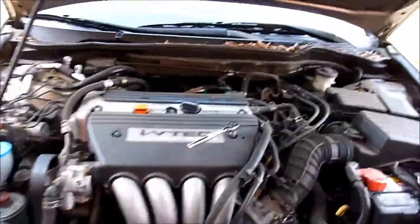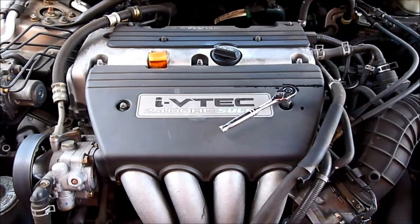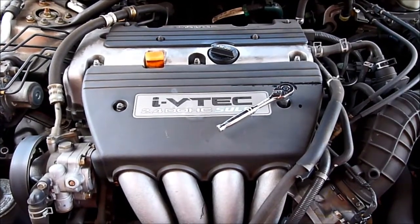Today I want to do the tune-up on the 2004 Honda Accord 4-cylinder.